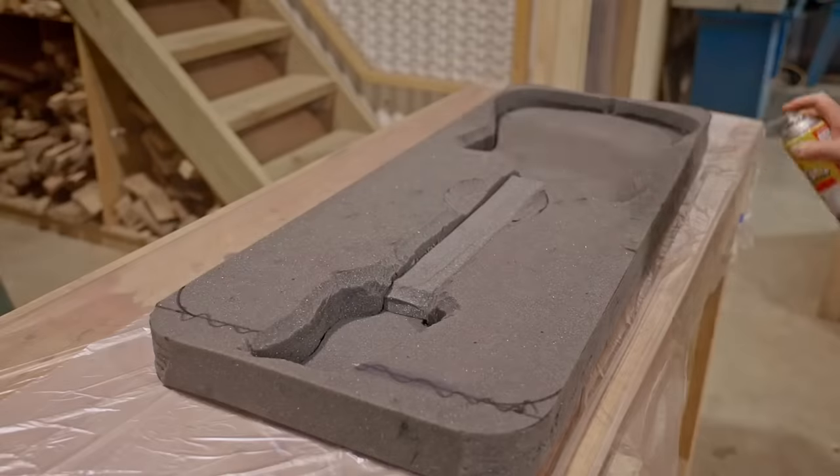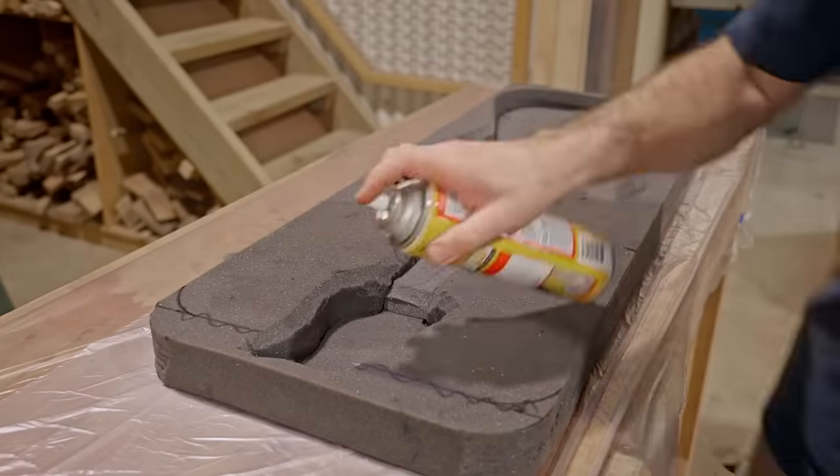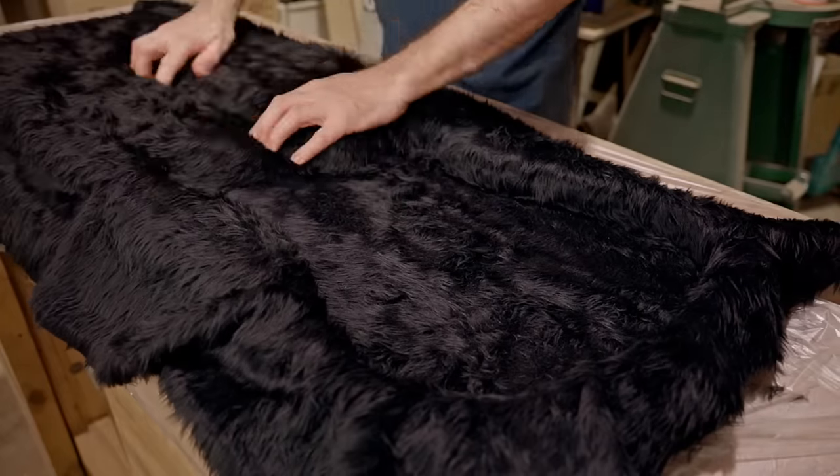I'm hot-gluing the foam pieces together, which will make them easier to cover. You may have noticed that I've eased over all the top edges, which will make it easier to put the guitar in. The material is very forgiving and it's very easy to put in.